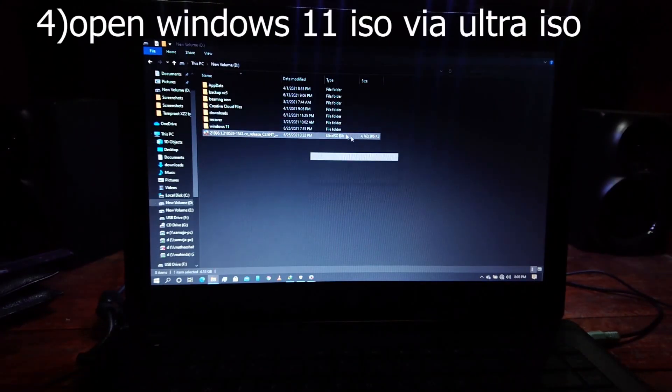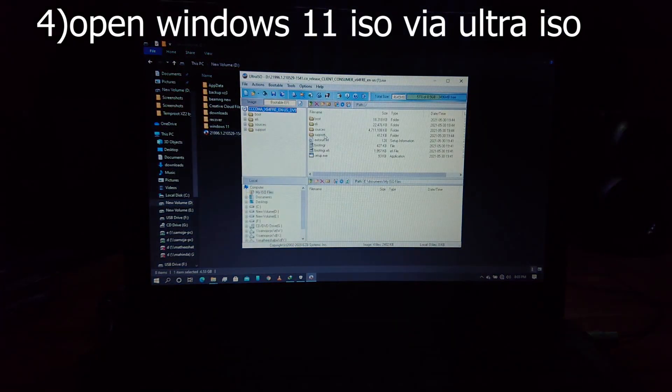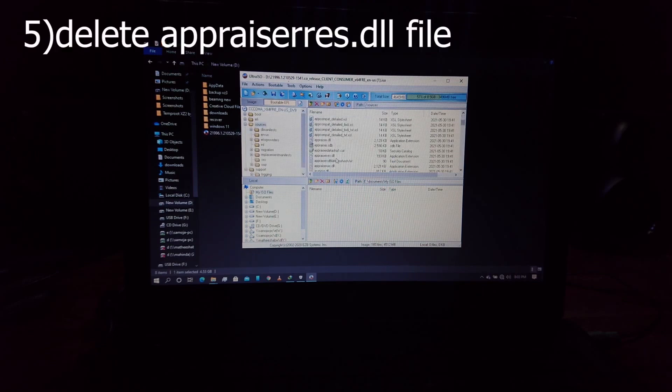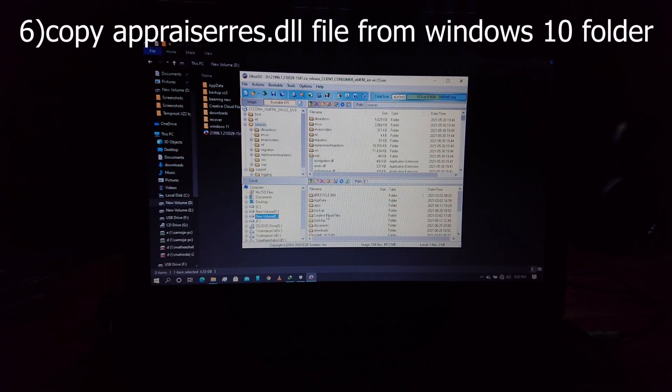Now open the Windows 11 ISO file from UltraISO and go to the sources folder. Now search for the appraiserres.dll and delete it. Now in the other section go to the Windows 10 folder which we have already extracted, go to the sources folder, and copy the appraiserres.dll to the Windows 11 ISO.